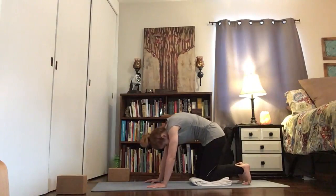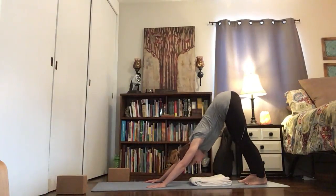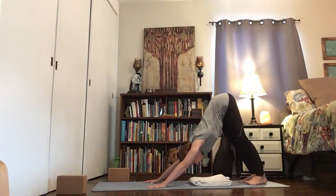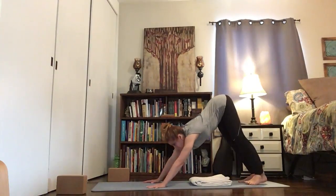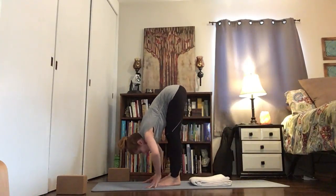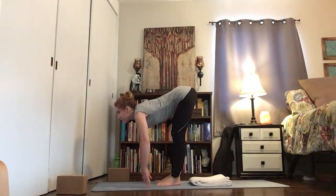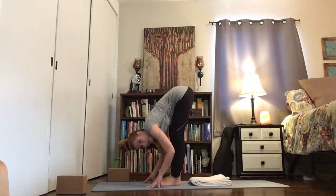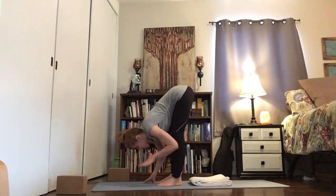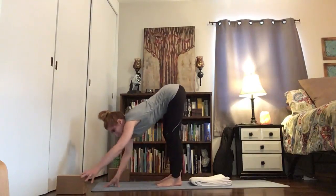Go ahead and lift your knees up into down dog. Take a couple of breaths, then walk your feet up to meet your hands. Inhale forward here — we're going to do a few extensions from Ardha Uttanasana halfway lift to Uttanasana forward fold.